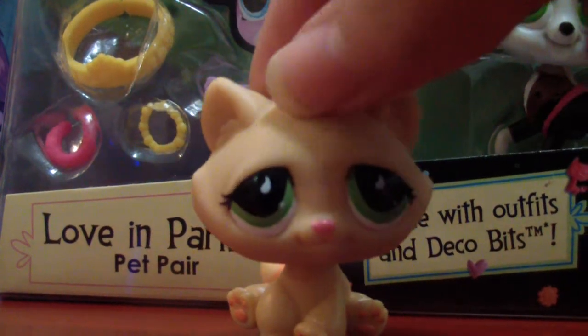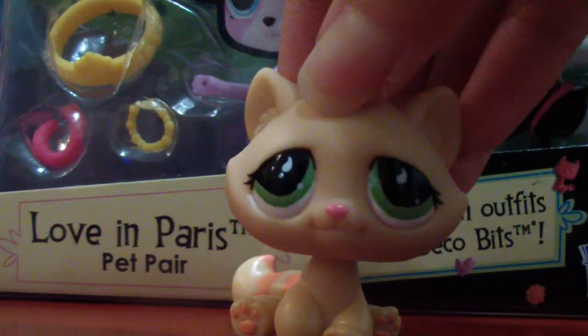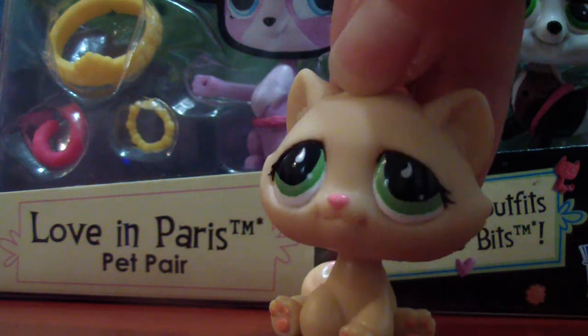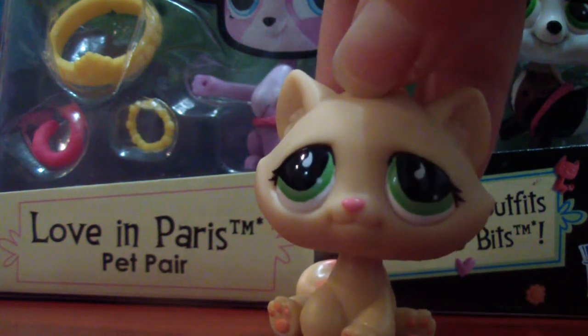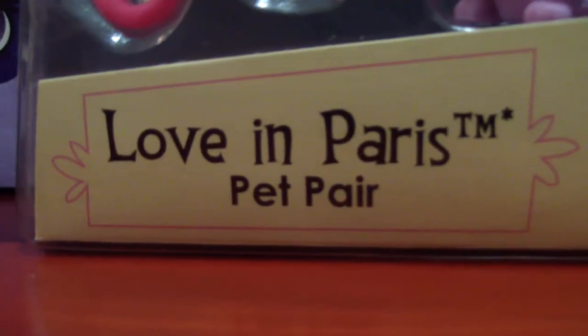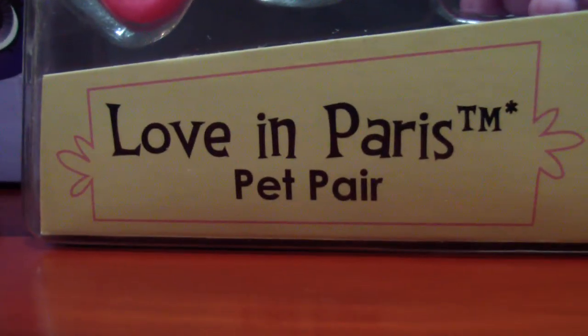Hey guys, it's me Super Blossoms. Today I am going to be opening and reviewing this Littlest Pet Shop set. This is one of the newer versions of the Littlest Pet Shops, but I know they have bobbly heads so I still like them. This is called Love in Paris Pet Pear.